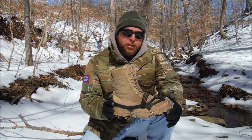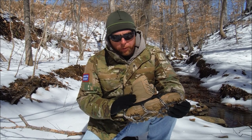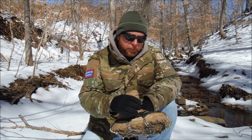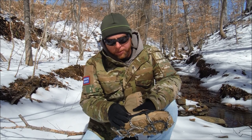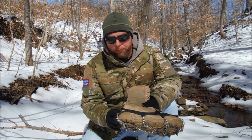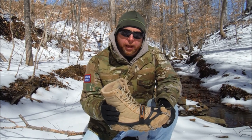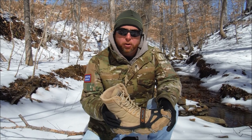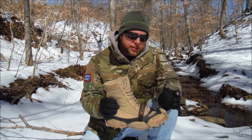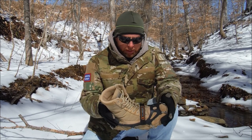I would not use this boot in snowy or wet conditions, but due to its light color, I chose it for the demonstration because it will contrast nicely with the Hillsound Trail Crampon, so you can see it better than if I used a dark brown or black boot typical of my other hiking shoes. Again, this is not a winter or wet-condition hiking boot.